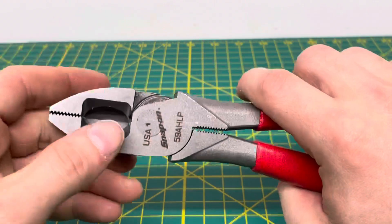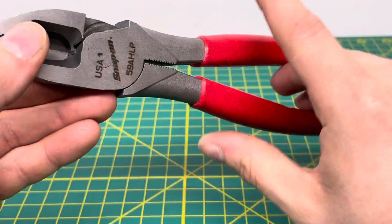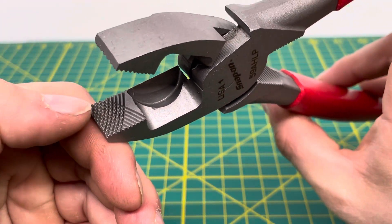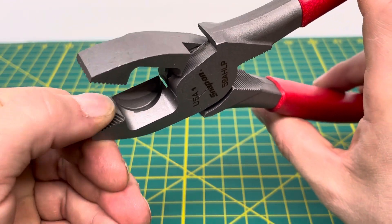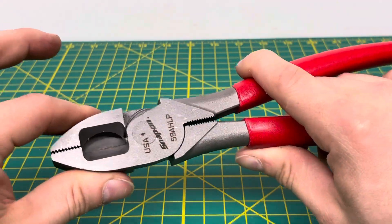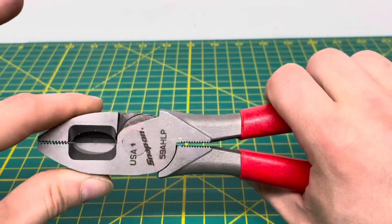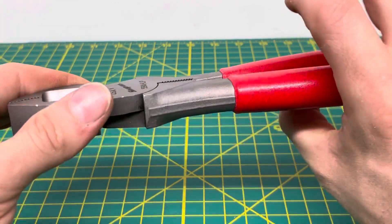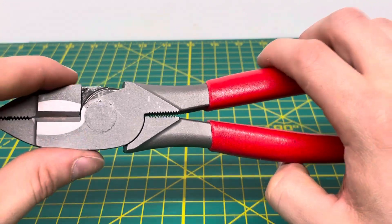Coming to the business end, you can see a nice set of cutters. The one thing that really surprised me about these is the knurling or cross-hatching design — it's the deepest and most aggressive I've seen on a pair of linesman pliers. That is really going to give you a good amount of grip for whatever you need — twisting wire, pulling wire, or gripping onto a pin or screw. That cross-hatching design is definitely going to be very helpful.